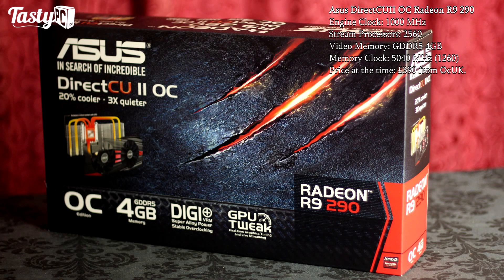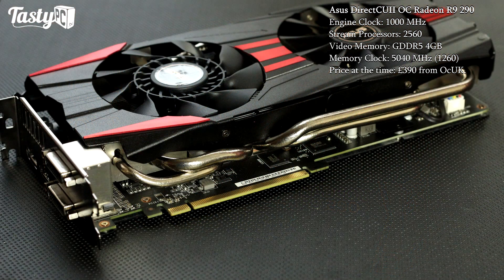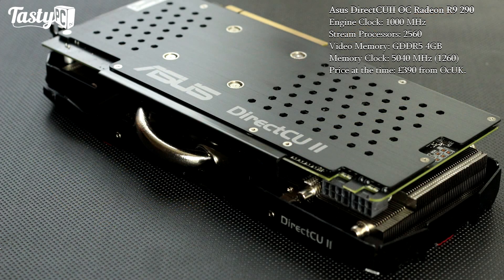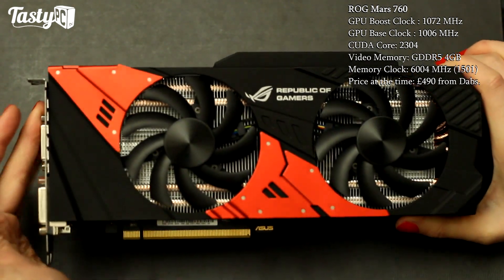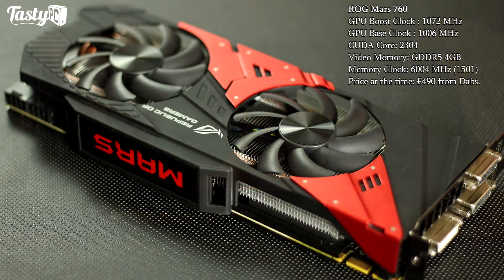I also have an Asus DirectCU II overclocked version of the R9 290, and this is a late addition to the video which did mean I had to go back and refilm some stuff. But if you're interested in any of the cards in this list, this is definitely one worth considering. It currently comes in at £390 from Overclockers UK and has the same Hawaii core as the 290X with just slightly lower specs.